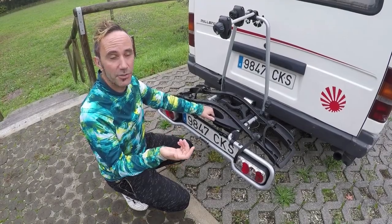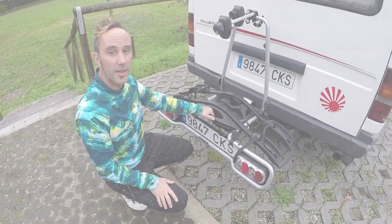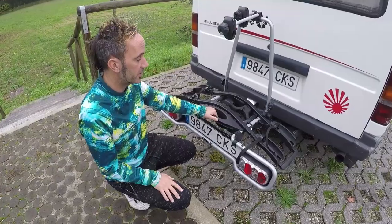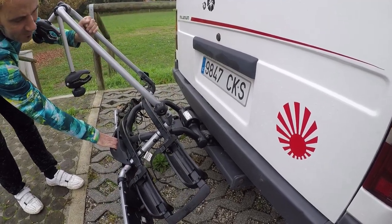There's plenty of cable for the electricity point and that just slots into your power there. I managed to take this bike rack off and on myself really easily, so it can be a one-person job. One of the reasons we chose this bike rack was that it can be moved or tilted forward at an angle.